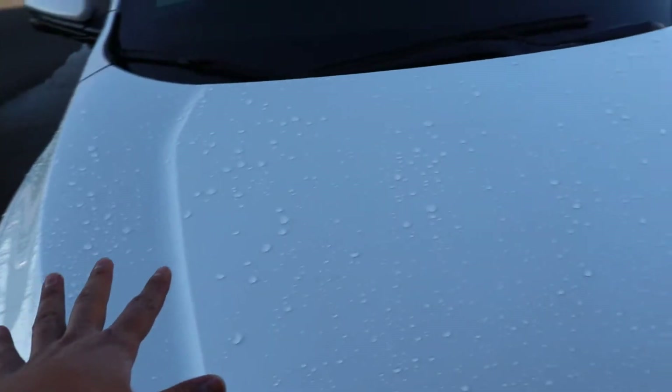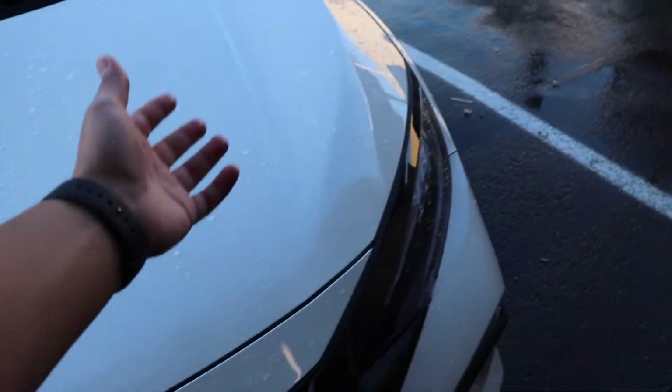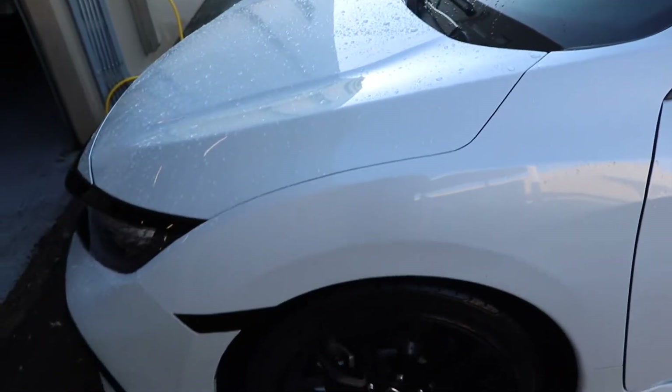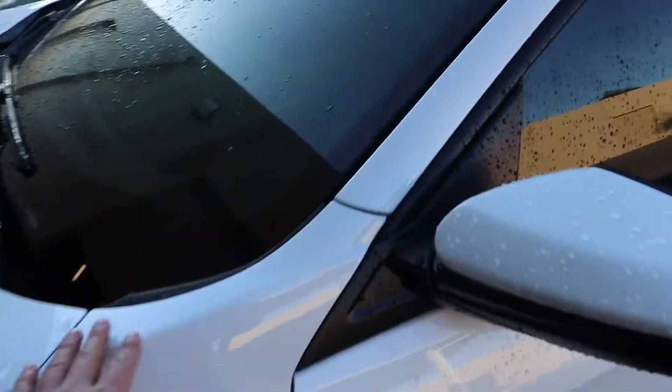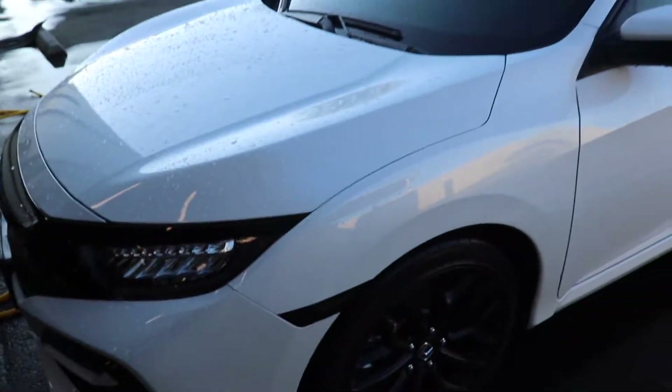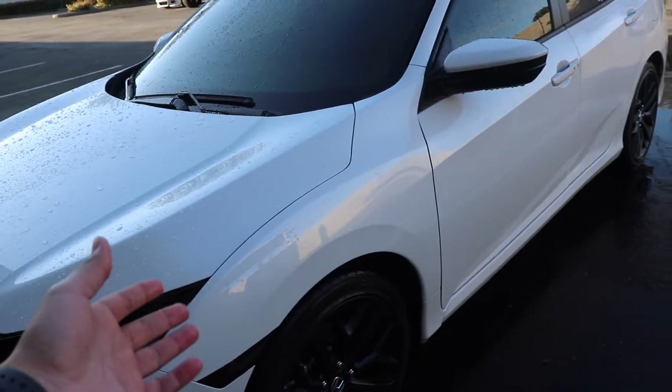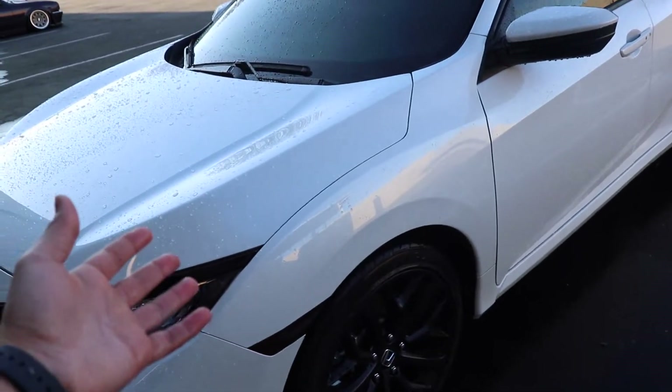As you guys can see right now, the water just kind of stays there — it doesn't drip off like a ceramic coating would. Of course, I have nothing on there right now. The paint is fairly new; I've only had the car for about two months. Hopefully once I get rid of all the contaminants by washing it and then spray the product on, we'll do a little water test and see if it really does what the bottle says.